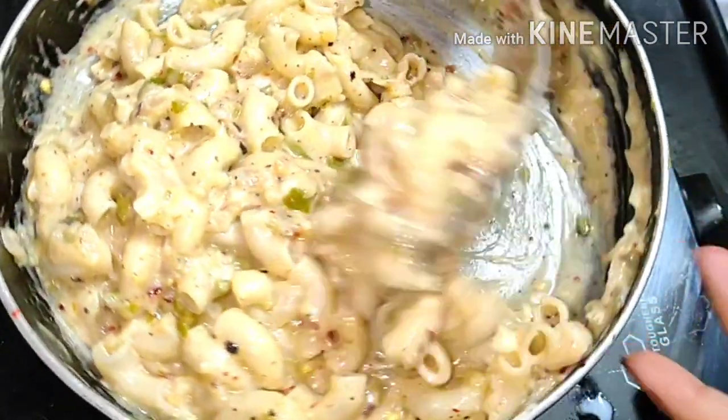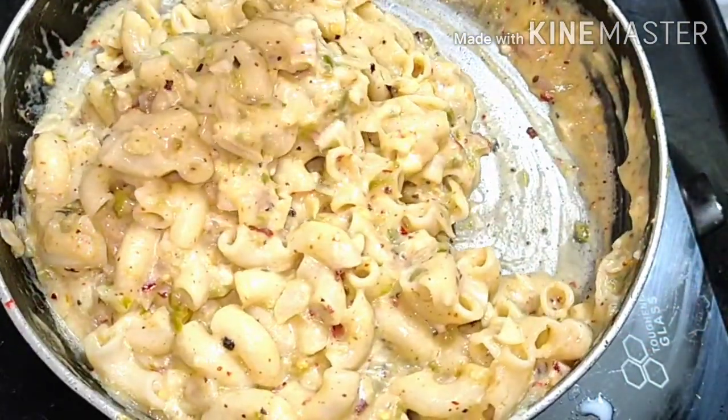If you like my recipe, please subscribe to my channel. Let's start here.